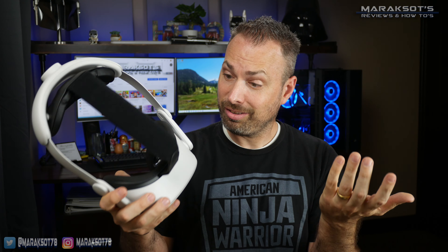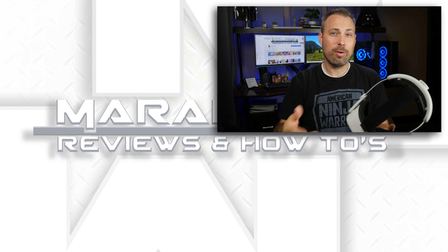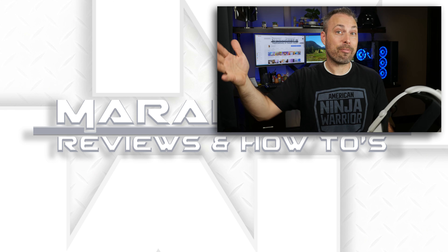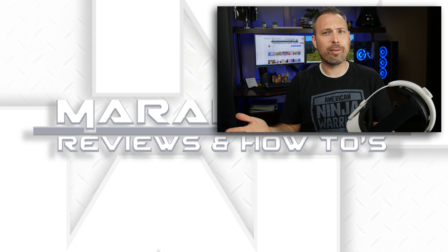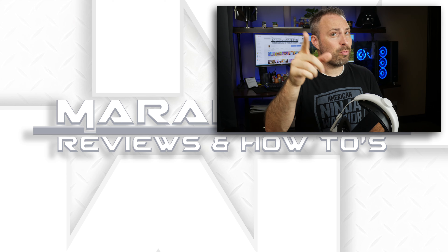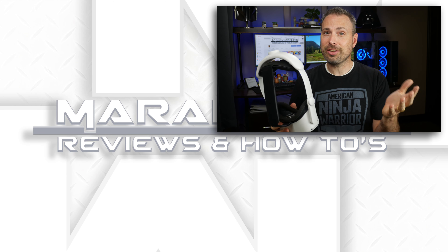As for the build quality compared to the Quest 2 Elite Strap, the Quest 2 Elite Strap has a much cleaner fit and finish in my opinion and does have a more premium feel to it overall than the Kiwi head strap. But as I stated at the beginning, the Quest 2 Elite Strap has a history of breaking, so that more premium feel really doesn't mean much if the product breaks easily.